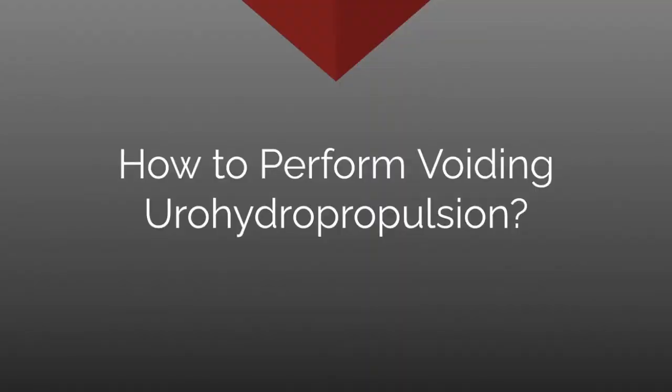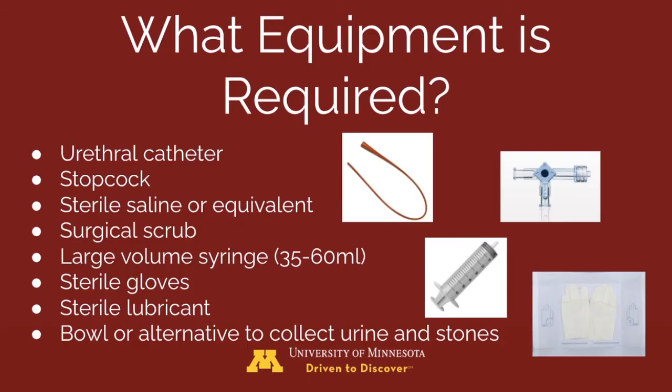To perform voiding urohydropropulsion, you will need the right equipment: a urethral catheter, stopcock, sterile saline, surgical scrub, a large volume syringe, sterile gloves, sterile lubricant, and a bowl or other alternative to collect the urine and stones.